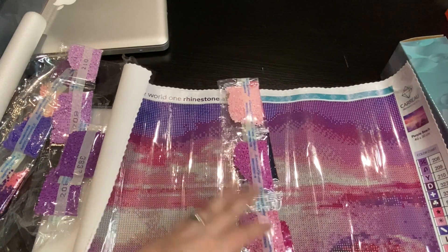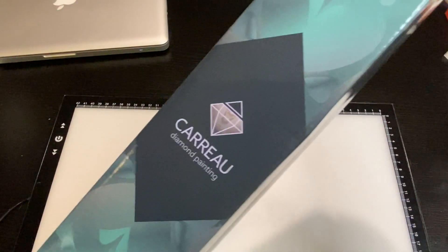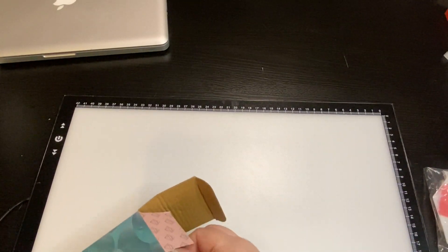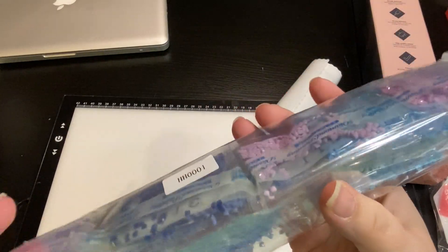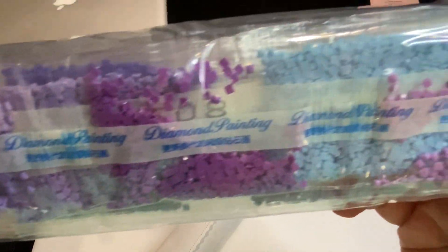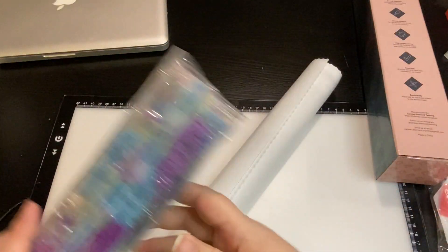I'm going to pause, put these away, and let's get the second one going. We've got another tool kit, the canvas, and the drills. This color palette is still in the purples but it's also got your blues - very beautiful.